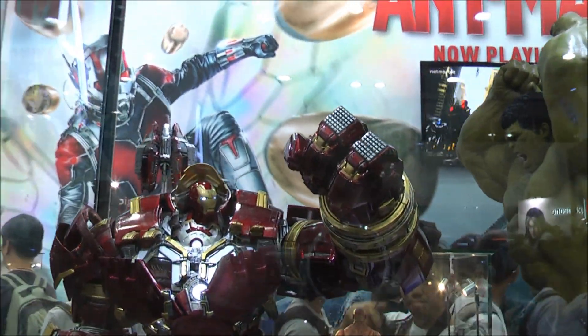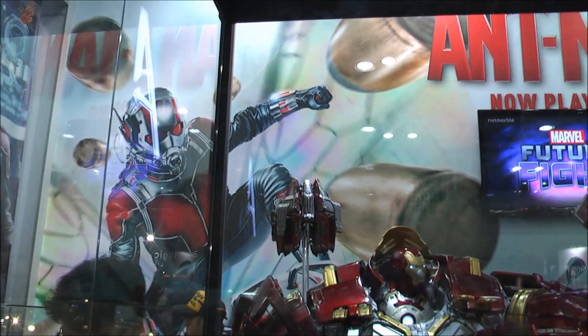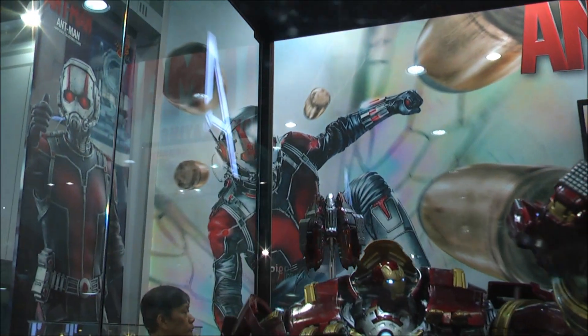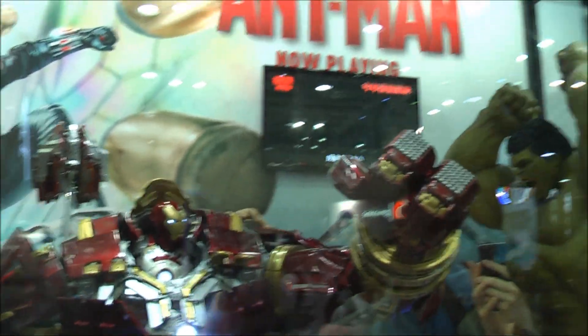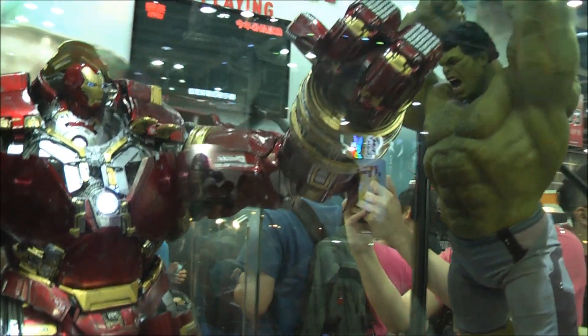This is the Hulk and Hulkbuster diorama. There are a couple of new additions to this. It has the Veronica at the back there, which is the floating assembly unit to help Hulkbuster. And we've got the jackhammer, which is the left arm of Hulkbuster.